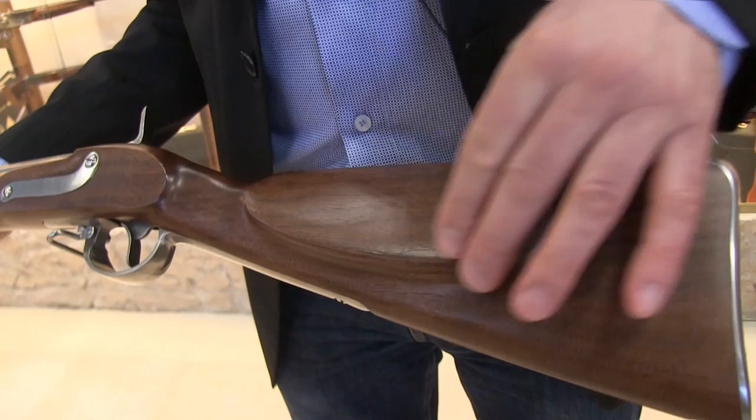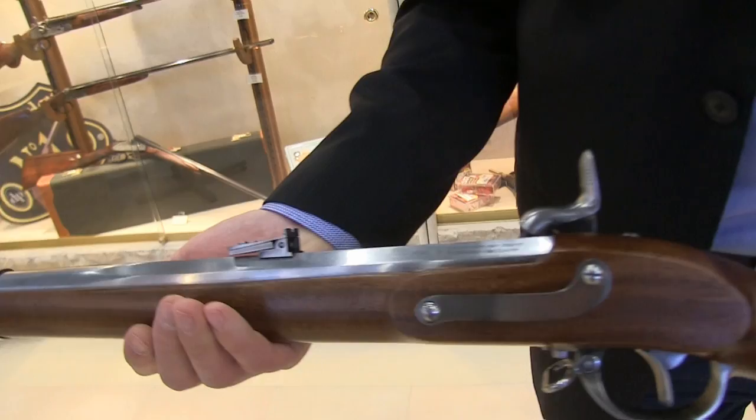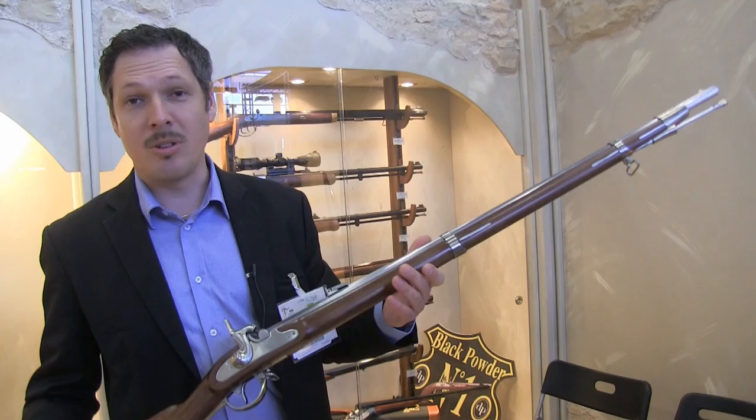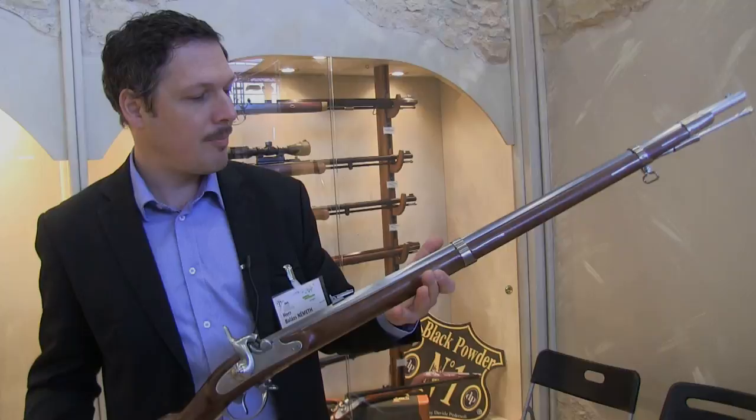Let's check the stock — you see the cheek piece on the left side, exactly as the original. It is a long-awaited item for the NSSA shooters, the reenactors, and also for us Europeans, because this is a very important part in European history as well.